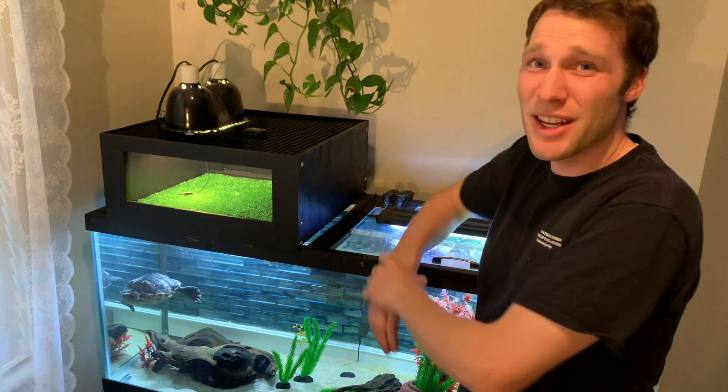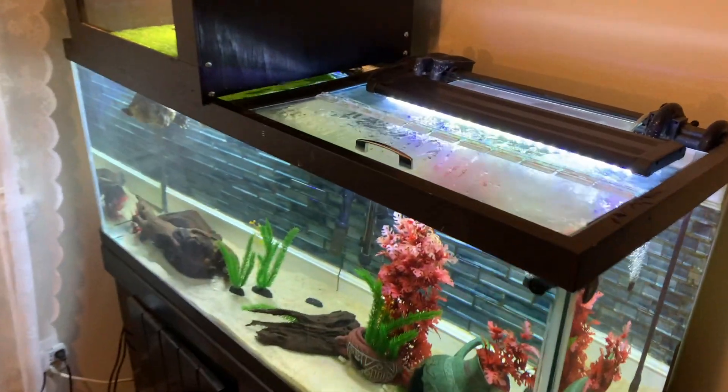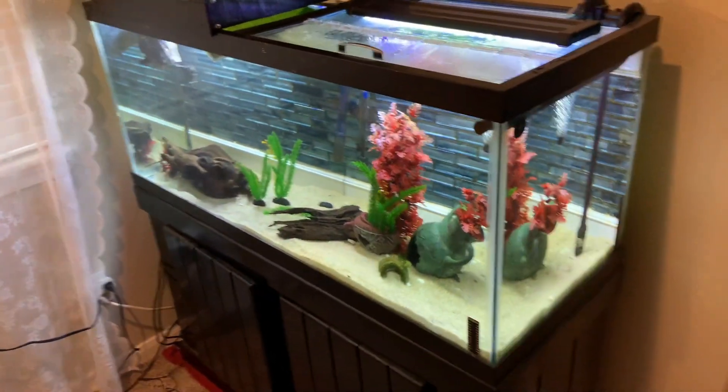This is the tester to make sure everything is working before I send them out to people. I'll be careful not to show too much of the Turtle Basker because I'm not totally done with it, and I don't want to show the product if it's not a final product.